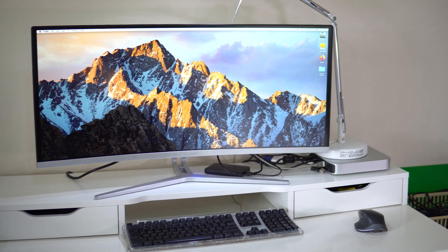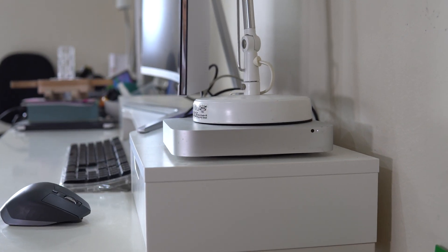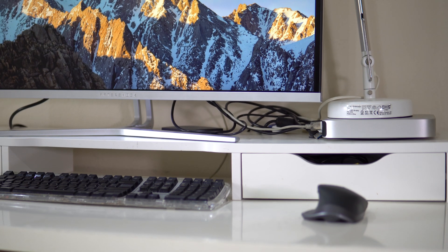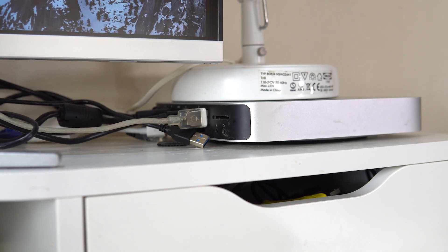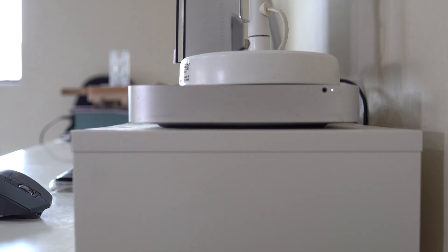So this is my current system. I've got a late 2012 Mac Mini with a Core i5-3210M and an Intel HD 4000 for graphics, along with 16GB of DDR3 RAM and a 1TB Samsung 860 EVO. Super outdated, I know, but this is what I used to create my whole Subnautica fan film on.